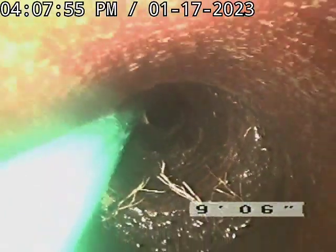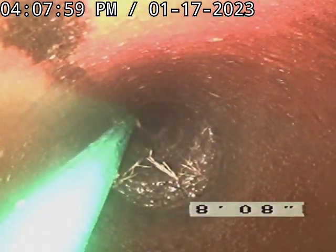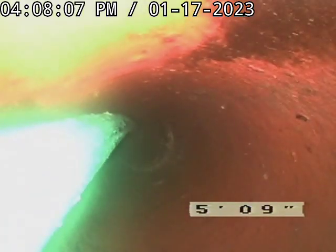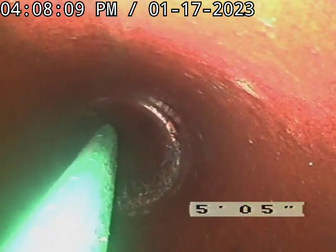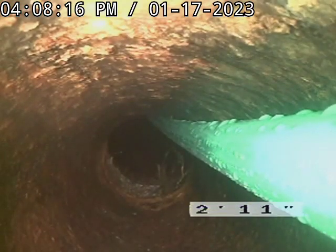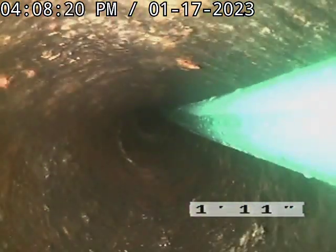Up in this area here there's heavy, heavy root. And that's where that hub is separated inside. Same thing with that area there — it's going to separate. Coming up off the hatch right off your house, because it's the cast iron.